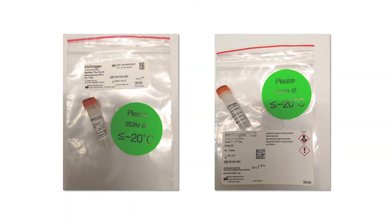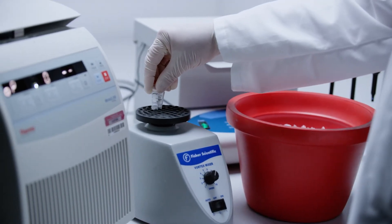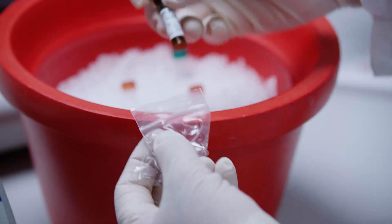Prepare the day one reagents by removing the probe set and blocking reagent from the freezer and thawing them on ice. Vortex and centrifuge briefly and then store on ice. Place the proteinase K tube and capture beads on ice with all other reagents until use.